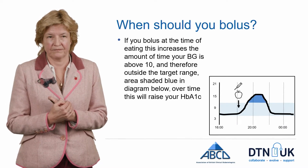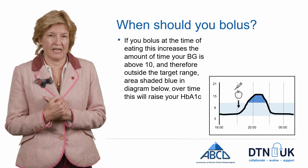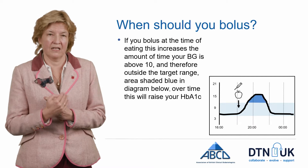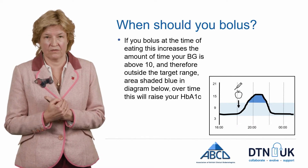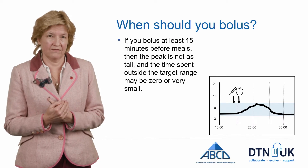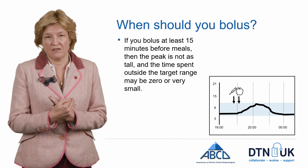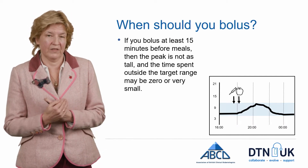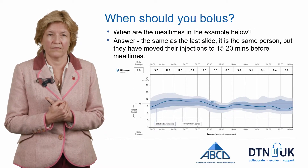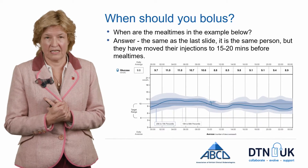Back to the question: when should you bolus? If you bolus at the start of a meal, there's quite a steep glucose rise and the chances are your glucose will go above 10. We're trying to maximize time with glucose between 4 and 10 and minimize time above 10 — the blue shaded area here is what you don't want. If you can get into the habit of bolusing 15 minutes before a meal, the glucose rise is smaller and may not even go above 10. If it still goes above 10, consider bringing the bolus back further — some people need 20 to 30 minutes or more before breakfast. This AGP shows someone who has got into the habit of injecting at least 15 minutes before eating, so you can no longer tell what time they're eating.